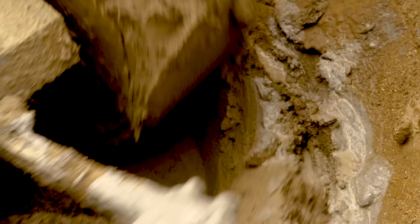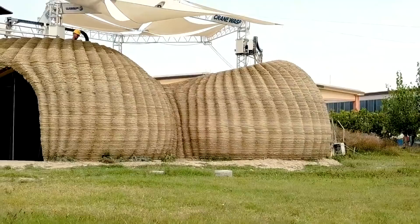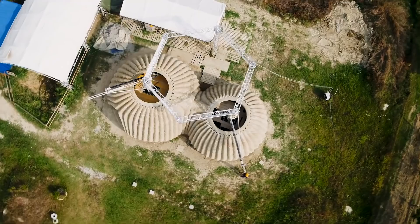Inspired by the technique of mason wasps — the symbol of the group — the research is aimed at building a 3D printer to make clay houses. Earth is available everywhere in the world; it is cheap and easily malleable. Combined with other zero-mile local materials, clay can create printed buildings that last in time, that adapt to the territory, and that do not leave ruins behind once no longer used.